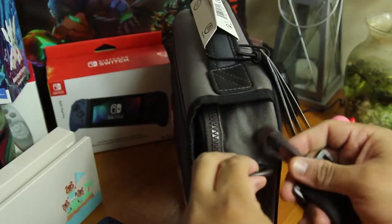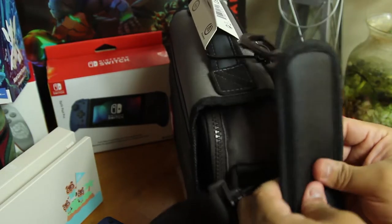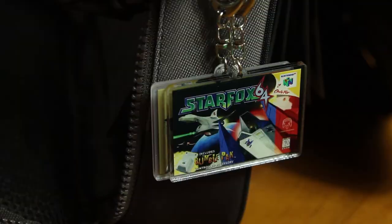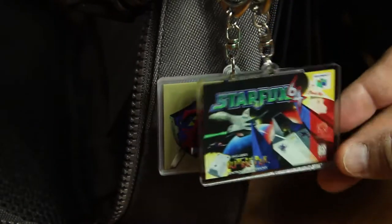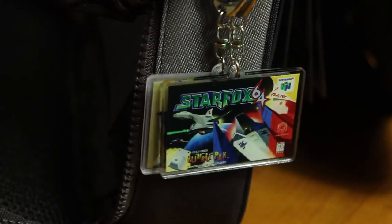One thing I absolutely loved is the shoulder strap — it came in the bigger compartment. It has this rubberized feel to it and I love that. It feels great when you put it on, like a nice soft rubberized feel. I had a little bit of fun and put some Nintendo 64 keychains on there, but I've already taken them off since they're plastic and I don't want to break them.